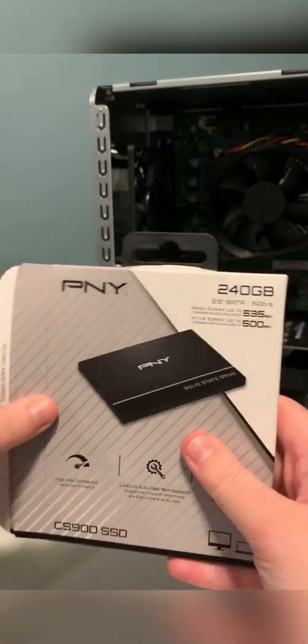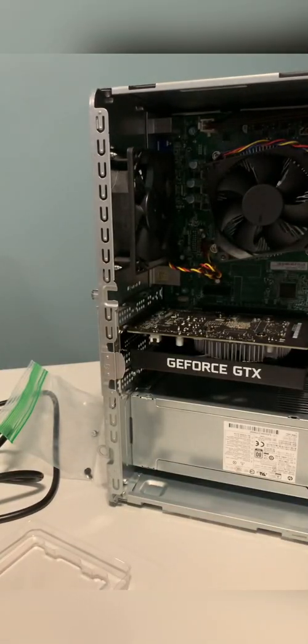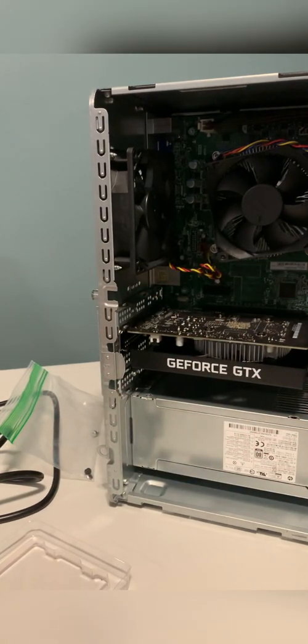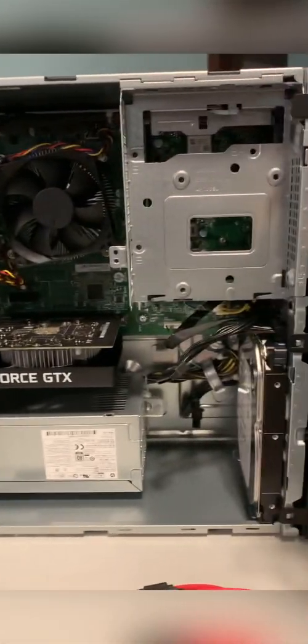Next, you're going to want to open up your SSD and get that out and ready — here's mine, it's about this big. Then you'll need one of the SATA cables and some screws to mount it up in there.